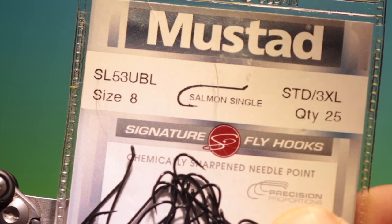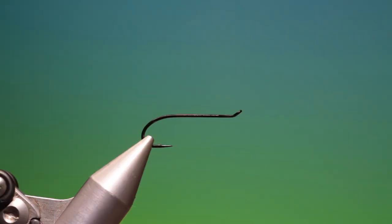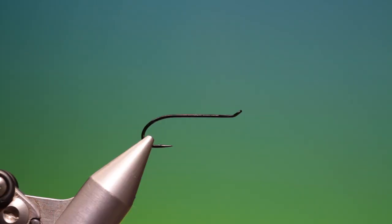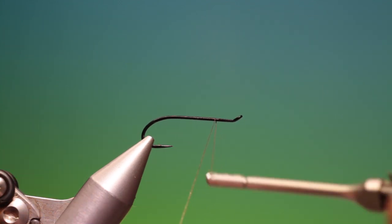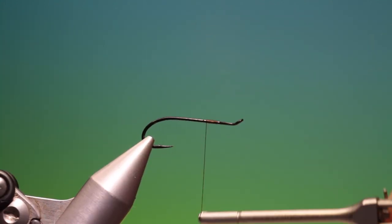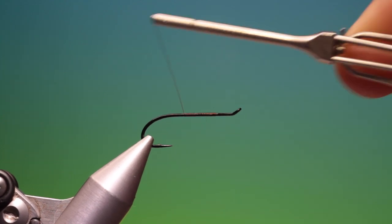We'll start with the Mustad SL-53UBL size 8 salmon single hook. This is an old wet mayfly. I've got sheer brown 40 ought thread. Just attach that there and we go back, remove the end, and we want to go back to about there.